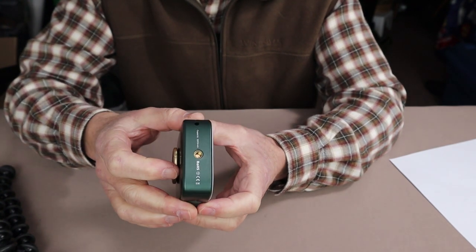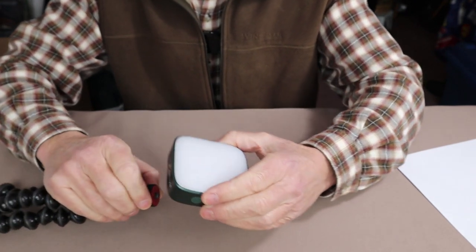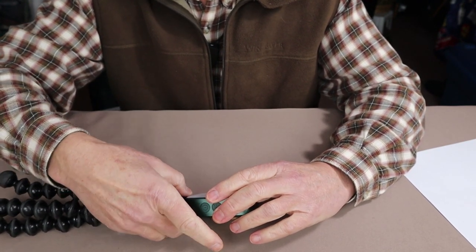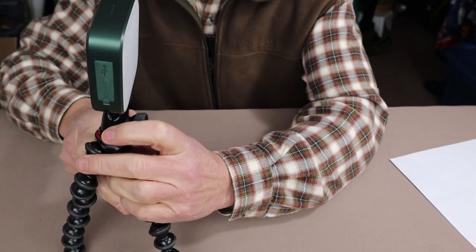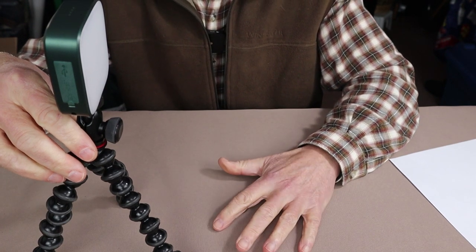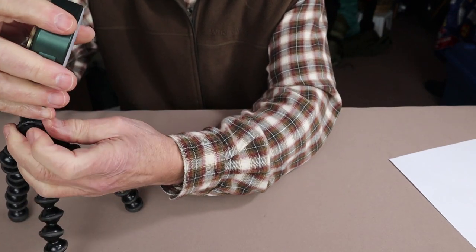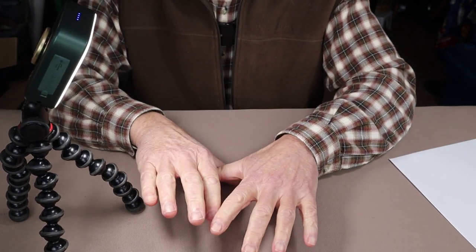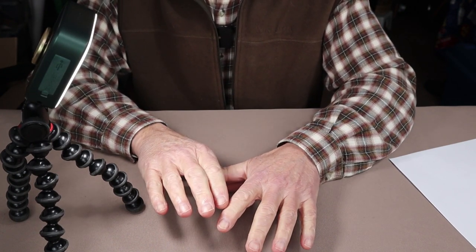One thing I really appreciate about this light is this quarter-inch 20 thread mount on the base. I can attach that to a tripod — in this case a gorilla tripod. When I'm doing reviews of other items right here at this table, I often want a little more light for clarity in my recordings. I can mount this just out of camera range and turn it on, and it provides quite a bit of light exactly where I need it.